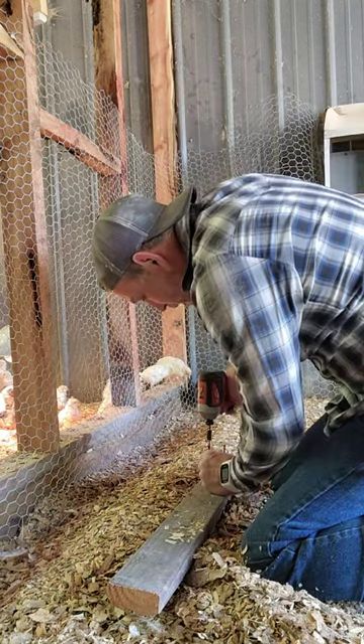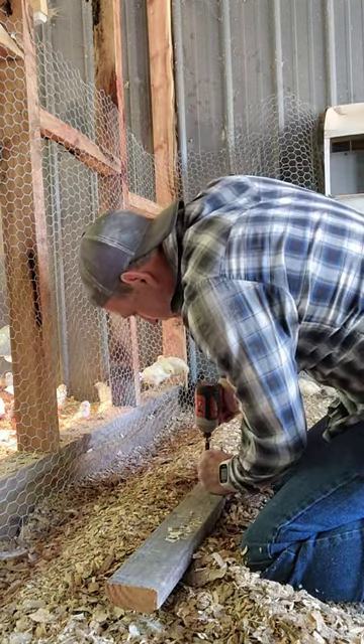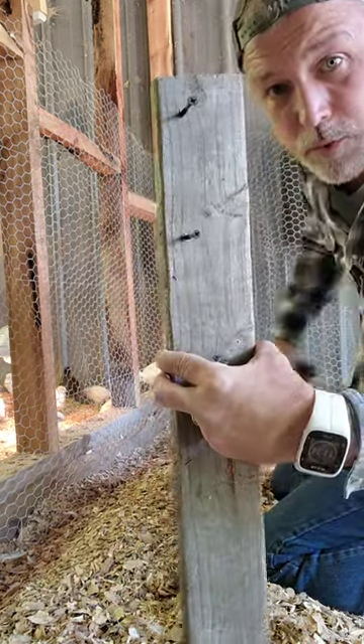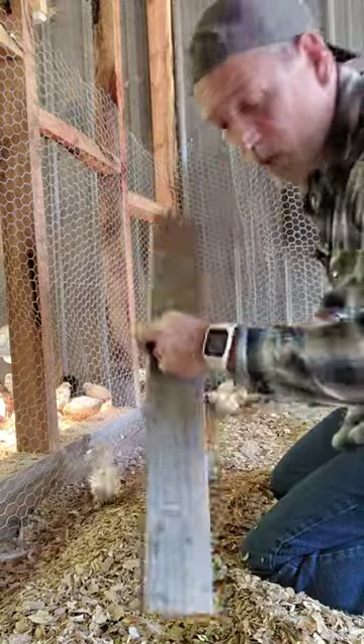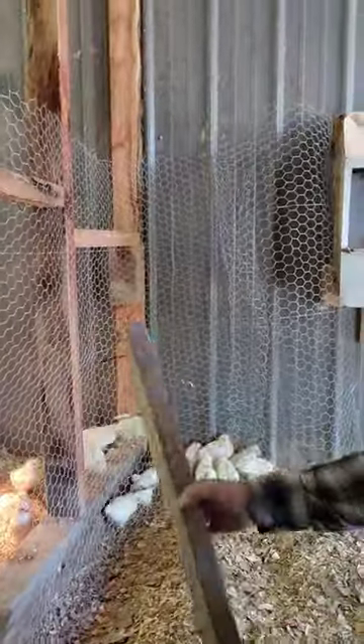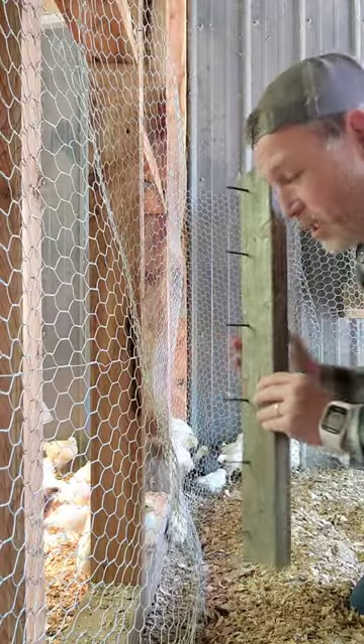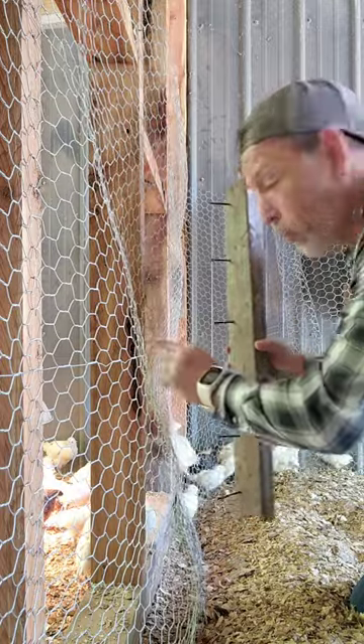I'm just drilling these screws in this 2x4 near the top. You can see they're not in the center — they're more near the top here, or what I'm calling the top. You can see it's got some wave to it, but I haven't stapled it yet. It's just laying there. I'm going to take this side and pull that way with leverage just by twisting the board behind my 2x4.